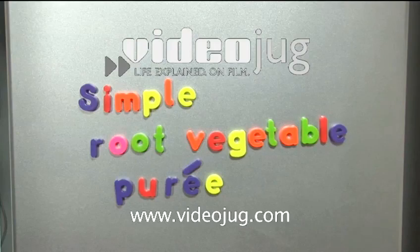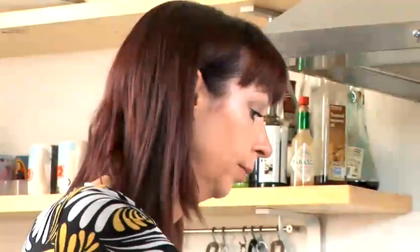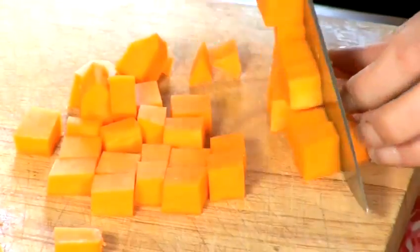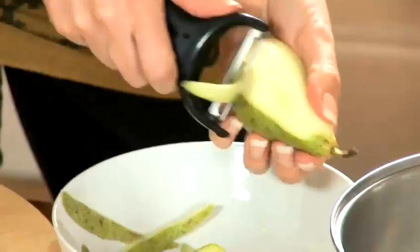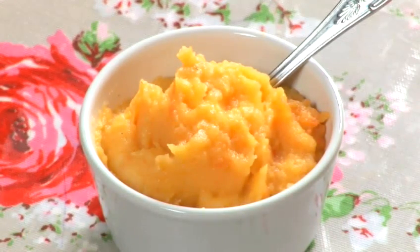How to make Root Vegetable Purée. Hello and welcome to Videojug. Making your own baby food is a great way to introduce variety and nutrition into your baby's diet. Let Sian Blunos, author of Cooking for Coco, show you how to make Root Vegetable Purée.